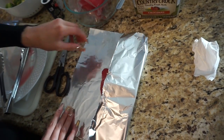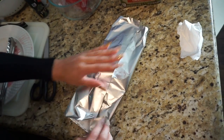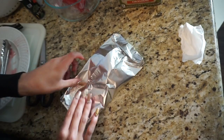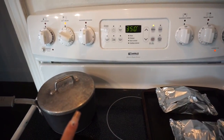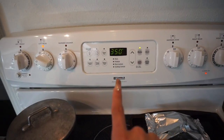Go ahead and wrap the little fish like that, curling the edges so none of the juices come out and it all stays inside. We do have some rice cooking on the side. Don't forget to preheat your oven to 350 degrees.